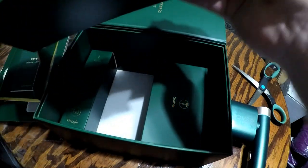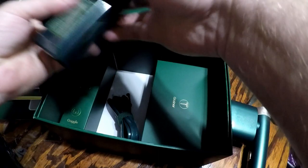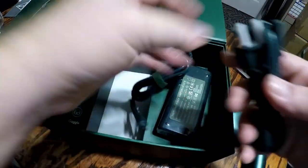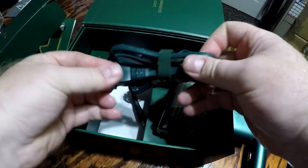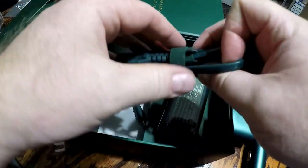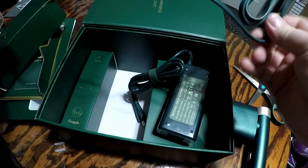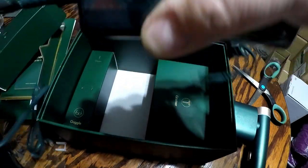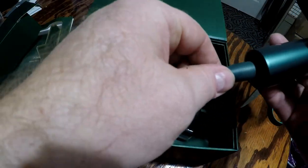Okay, so here's the power cord. I'll go ahead and get that connected up. So it plugs in just like that, and then this end will plug into the bottom, just like this.